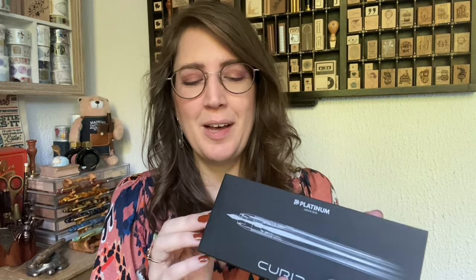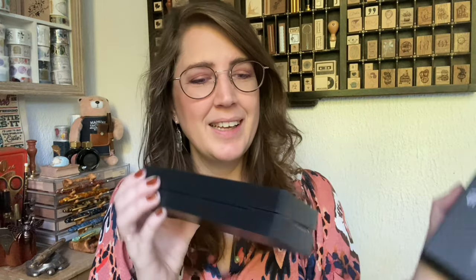Let me first unpack it with you so I can show you what's inside. It's the Platinum Curidas and I'm really curious about this pen. This is the box in which the pen comes — it's a nice, sturdy plastic box.